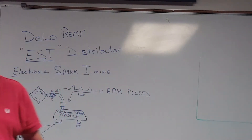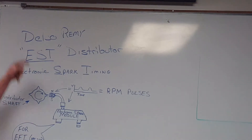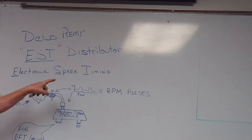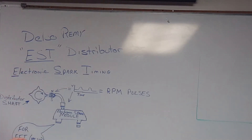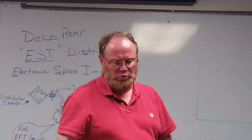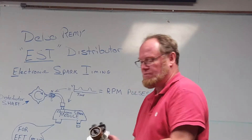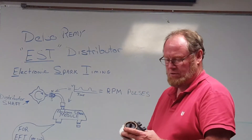We're going to talk a little bit about Delco EST distributors. Delco Remy, a GM company — EST stands for Electronic Spark Timing, and that's their type of distributor. Pretty straightforward. It takes the place of points. You have multiple pieces inside of the distributor, very common to see. I've taken the rotor off so we can see the parts a little bit better.